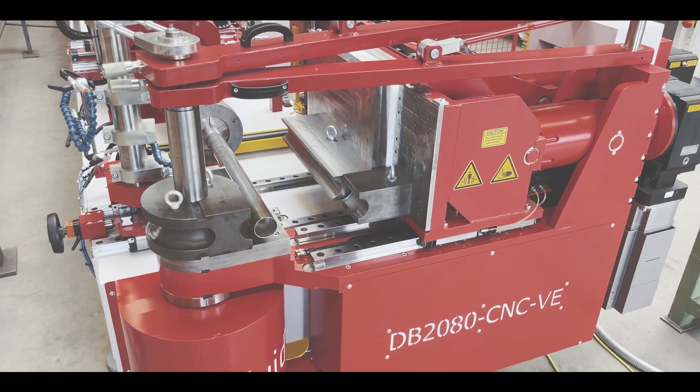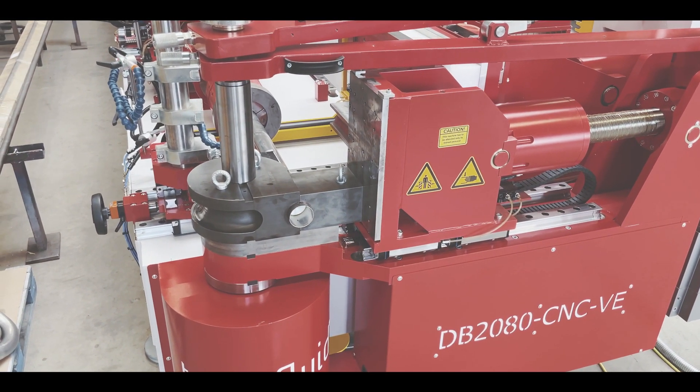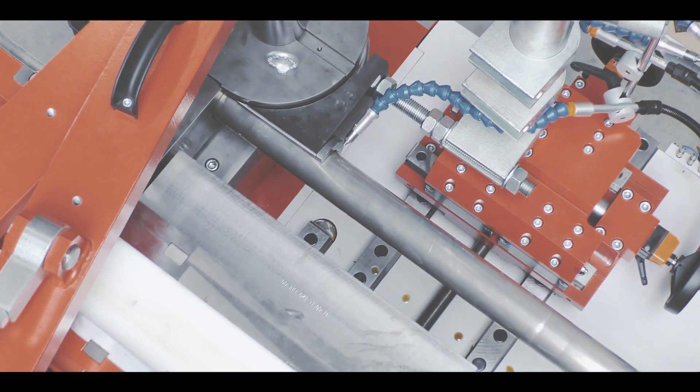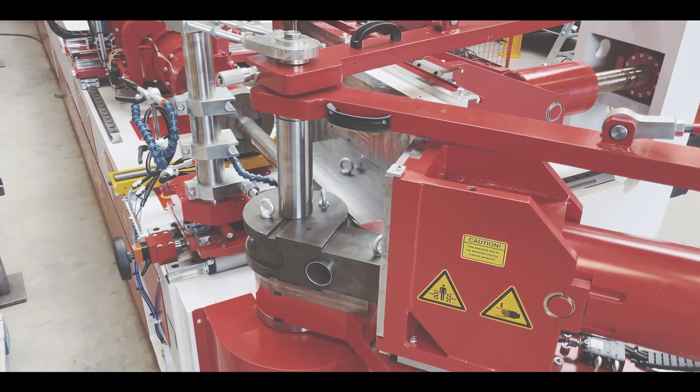The compact freestanding bending head allows the greatest possible bending space. The pressure die can be repositioned to ensure constant contact up to a 180-degree bending angle.